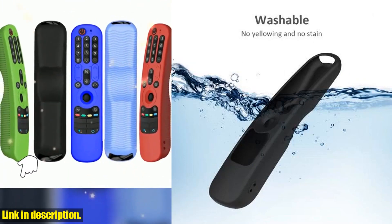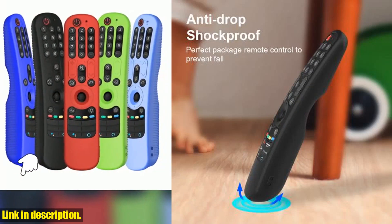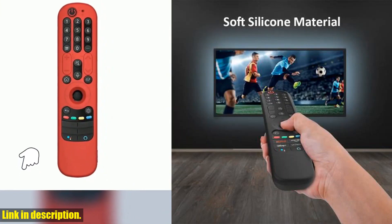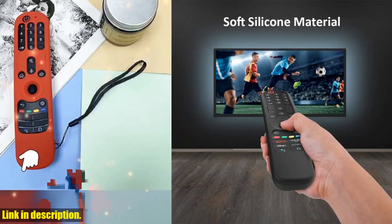I'm excited to talk to you about the NMR21GA silicone case for the LG NMR21GC and NMR21N Magic Remote Control. This protective soft cover is a game changer when it comes to keeping your remote control safe and sound.